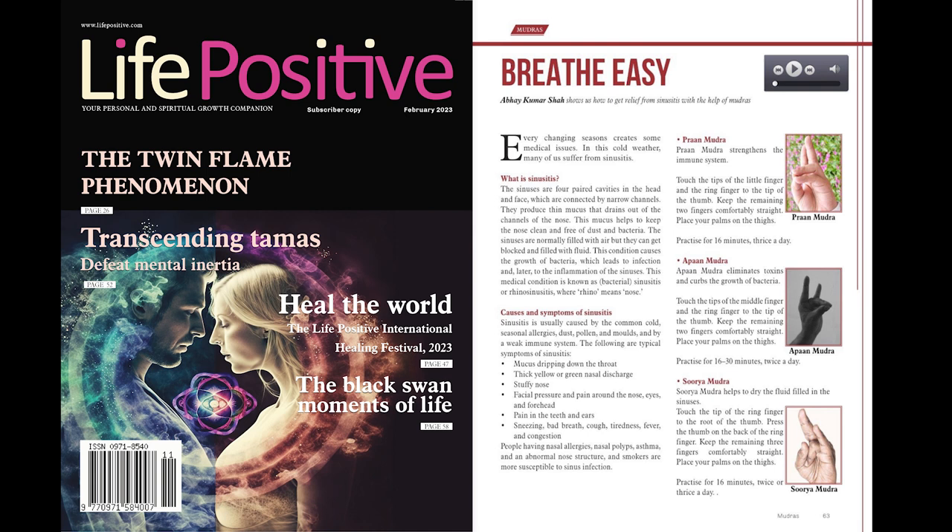Surya mudra. Surya mudra helps to dry the fluid filled in the sinuses. Touch the tip of the ring finger to the root of the thumb. Press the thumb on the back of the ring finger. Keep the remaining three fingers comfortably straight. Place your palms on the thighs. Practice for 16 minutes, twice or thrice a day.